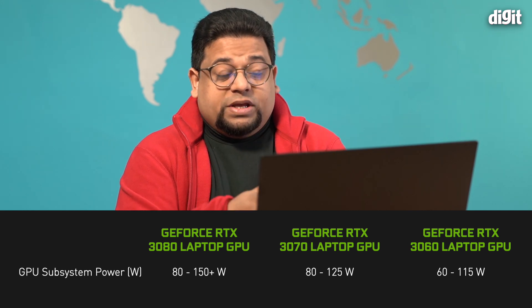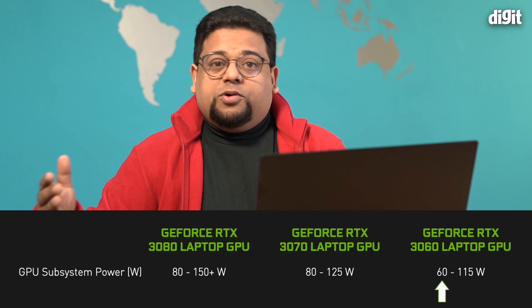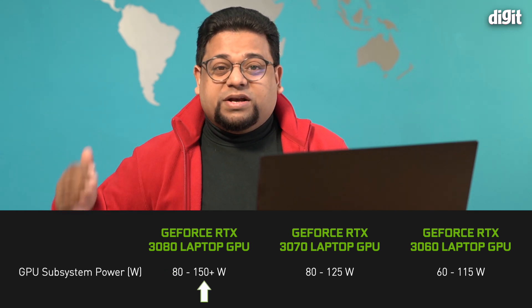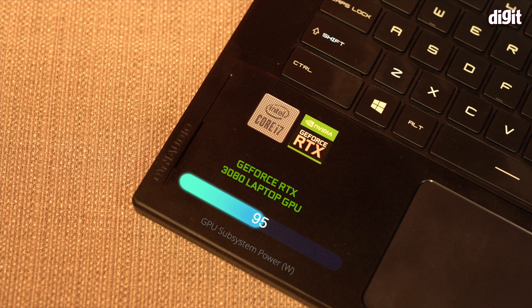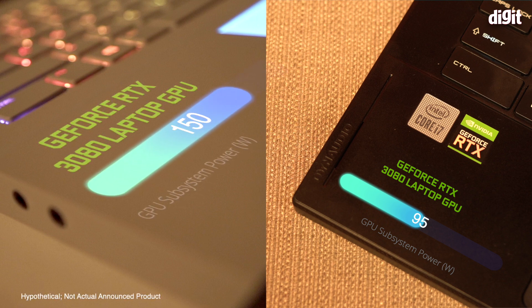To compound the problem further, NVIDIA will now allow OEMs to configure the TGP on these GPUs. That means a 3060 could be configured for as low as 60 watts in thin-and-light laptops, all the way up to about 115 watts. The top-of-the-line RTX 3080 can be configured anywhere between 80 to 150-plus watts. For example, this MSI GS66 Stealth has an RTX 3080 configured to 95 watts, whereas something like an Alienware Area 51M successor with a 3080 would likely run at 150-plus watts — the same GPU name, but very different levels of performance.